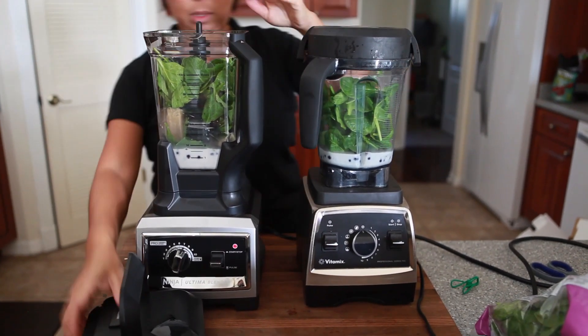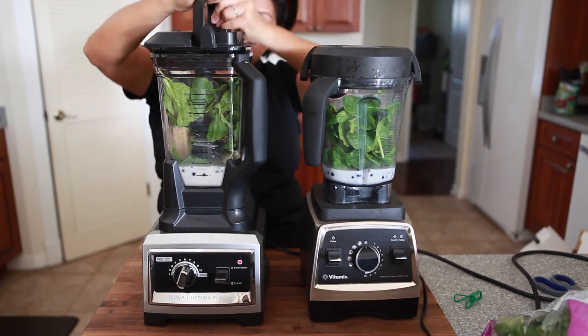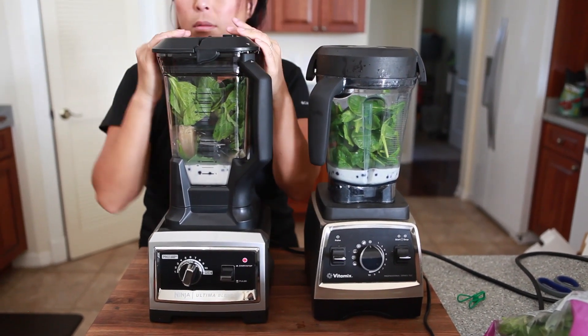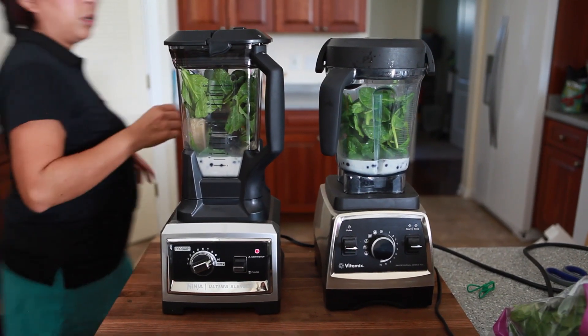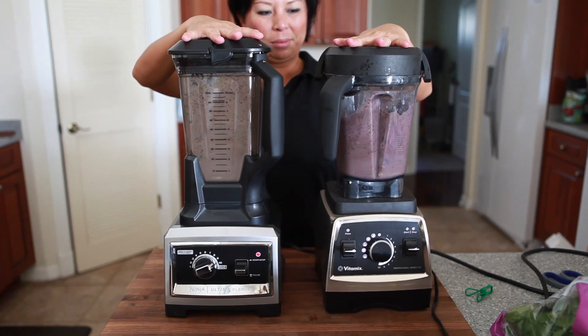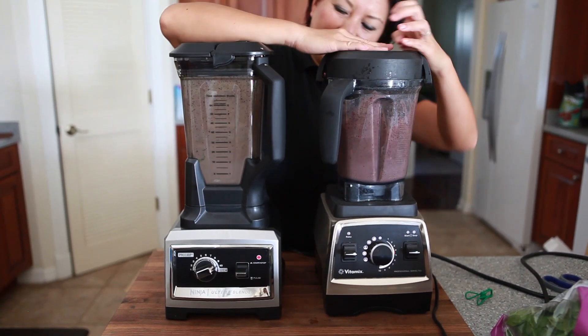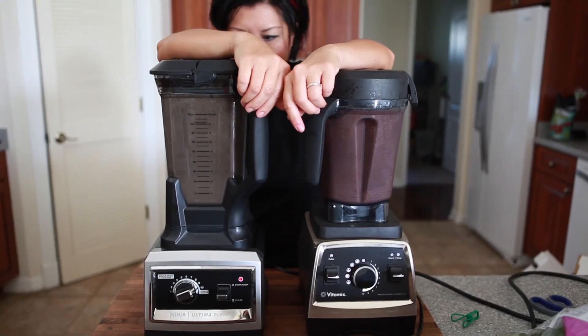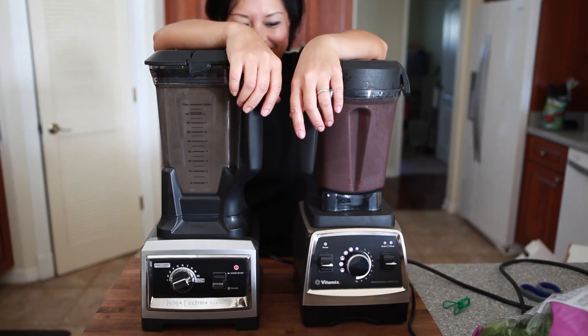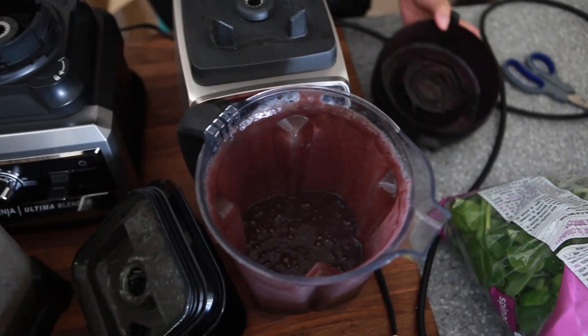I know I didn't measure exactly, and both smoothies are going to be a little different. The colors of the smoothies are going to be a little different because I think I added a little more blueberries in one than the other. But same amount of time on both, and you'll see that both perform very, very well. Both units are quite loud, but everything was blended smoothly — it was perfect.